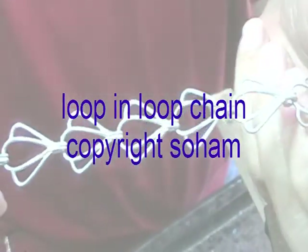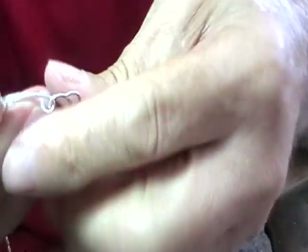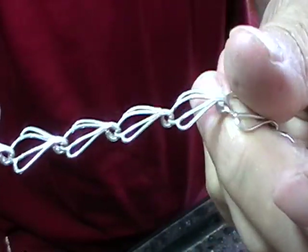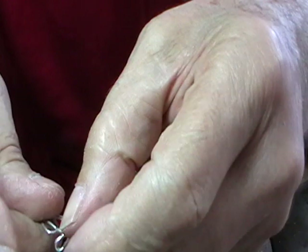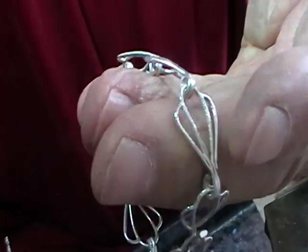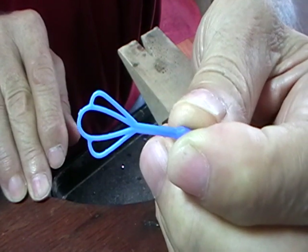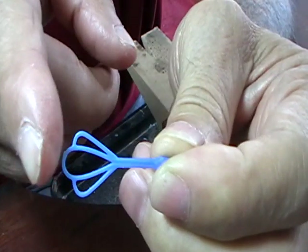So this is what we're making — a simple loop-in-loop bracelet. These links where they're looped over aren't soldered. You can solder them if you want to, but it's not necessary. It's a nice little lightweight bracelet. We're going to make a simple loop-in-loop chain, making links and then looping this end around the end of the preceding link.